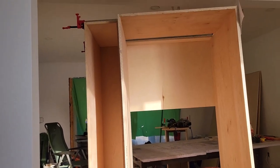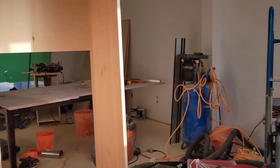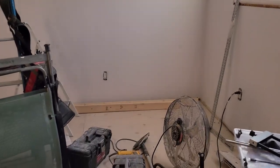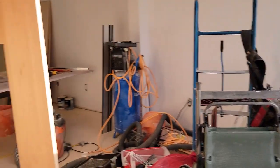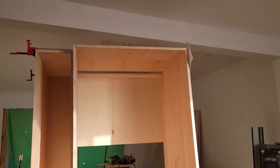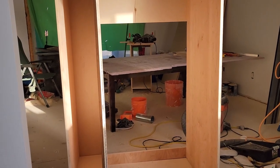I wasn't expecting that. You can see how large this piece of cabinetry is. I guess I'm going to have to clean out some space over here and store the cabinetry over here for a while. The idea is to build all of the cabinetry, and then I can do all of the edge banding and all of the spraying together.